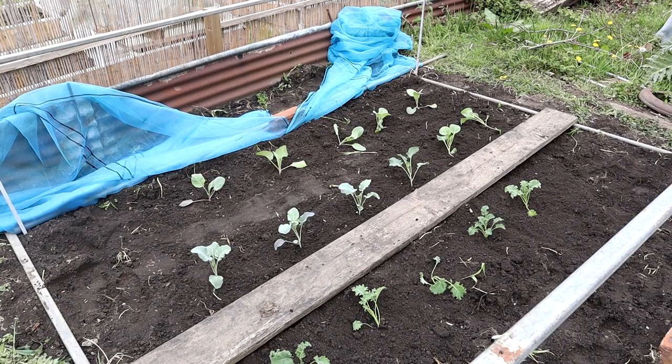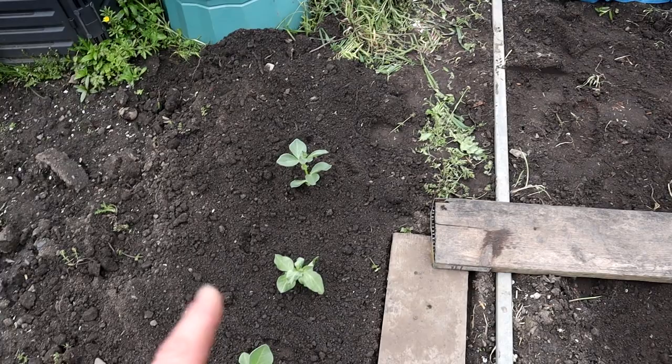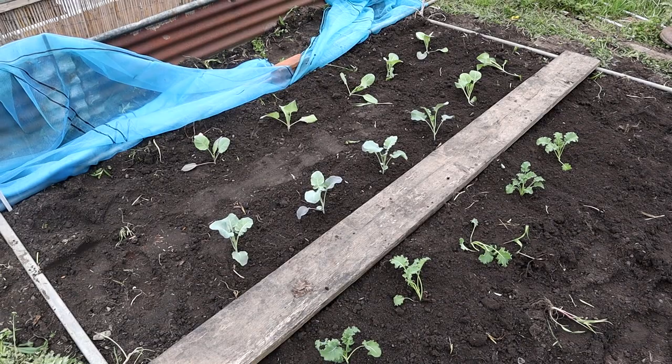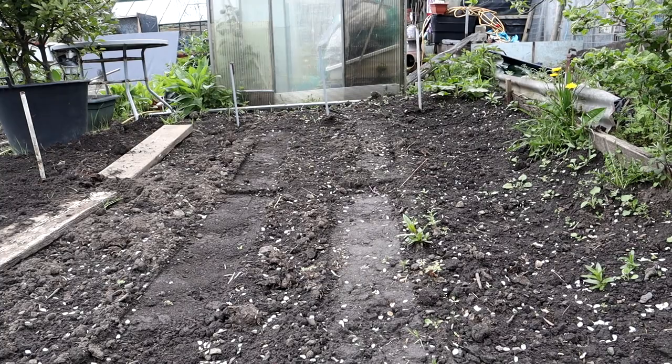Before I get my cuppa I'll get it netted over. If I hadn't used the green manure I would have done the same as the broad beans - a little bit of fish blood and bone, a little bit of bone meal, a little bit of calcified seaweed, just for extra goodness, and then cover it over and let them go. I'm going to get this net on before the birds find them and eat them all - crack on.